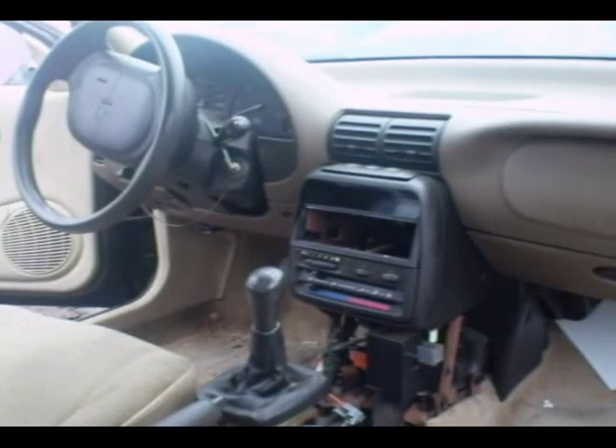This is a video by Richpin. Today we're removing a dash cluster out of a Gen 2 Saturn.